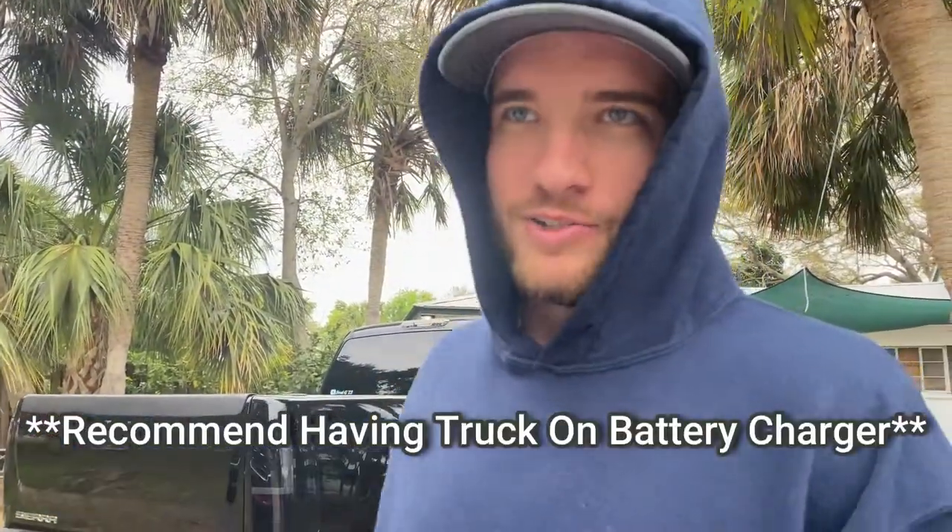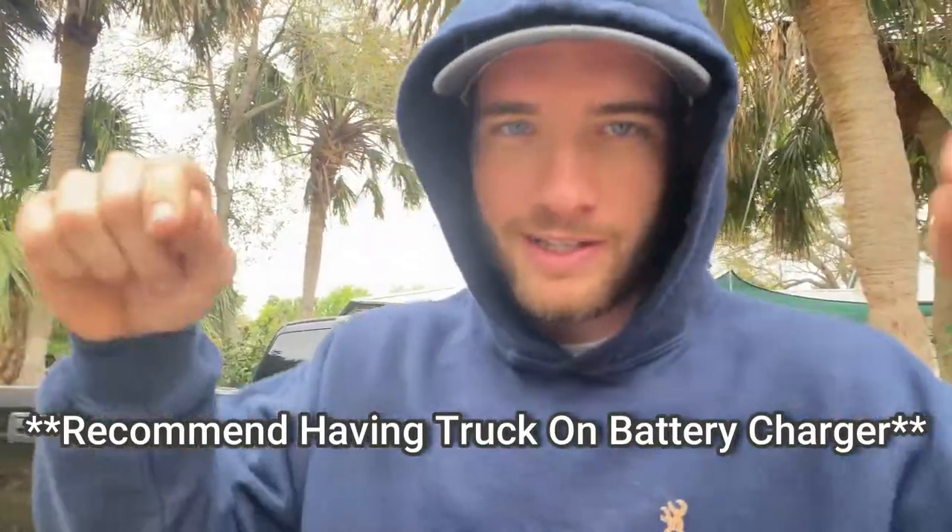I actually forgot about putting a battery charger on. Me and Clayton — the guy behind the camera, go check him out, Clayton MOE — I ran this cord out and tried to get the battery charger on so it didn't fry.